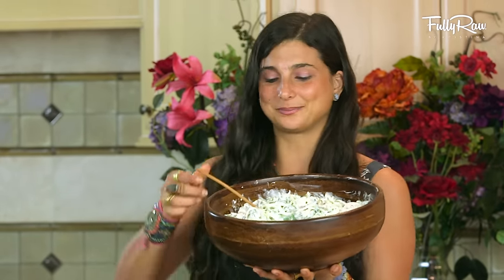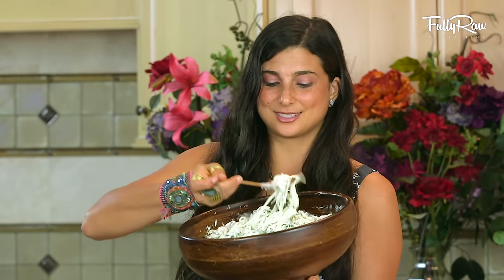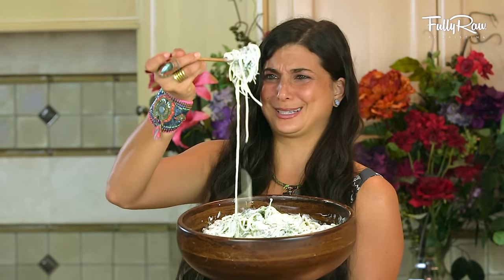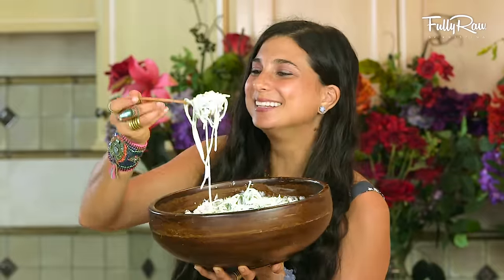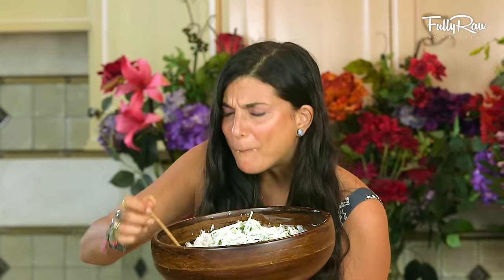It looks pretty awesome. I can't wait — are you guys ready for the final taste? This is just like... it just looks creamy and delicious. It's like so good. Mmm. This is so good.